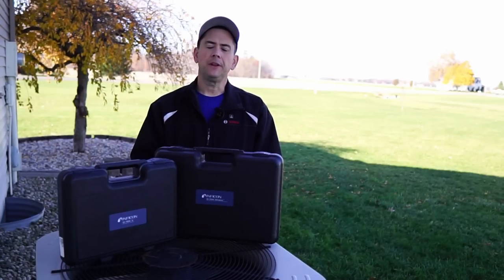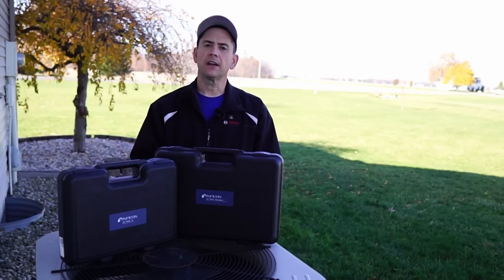Welcome back guys and thanks for stopping in. We're going to be doing a review on the Inficon D-Tec Stratus and the Inficon D-Tec 3.